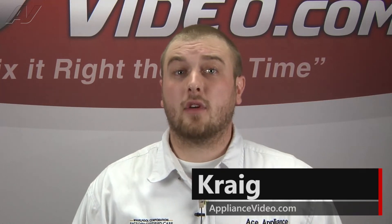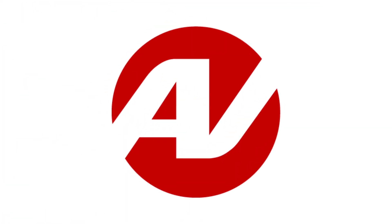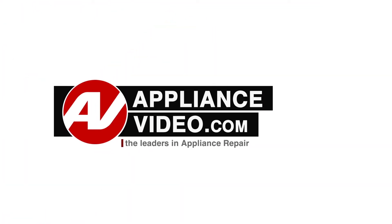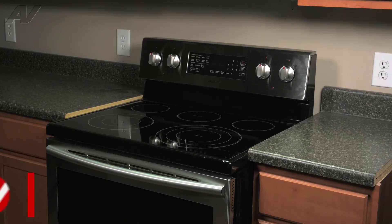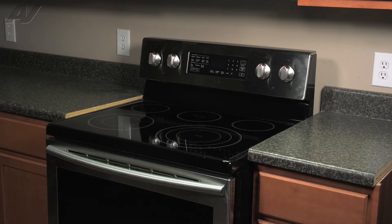Hi, I'm Craig and welcome back to another on the road video brought to you by ApplianceVideo.com. Today, we'll be taking a look at this Samsung electric freestanding range. We will show you how to remove and replace your rear single element.